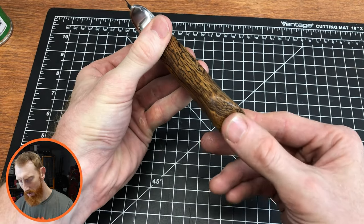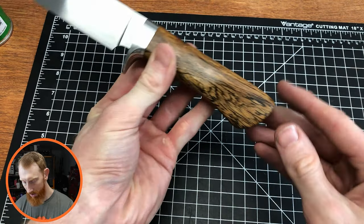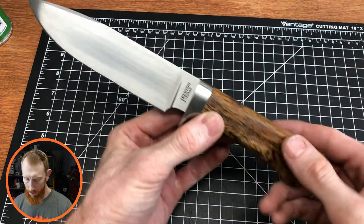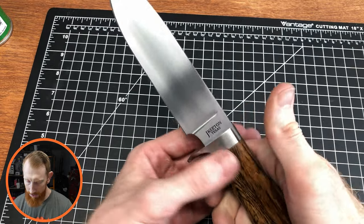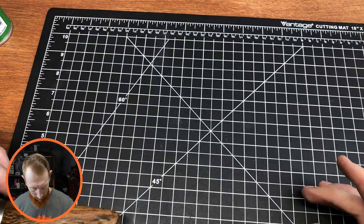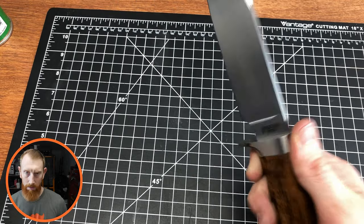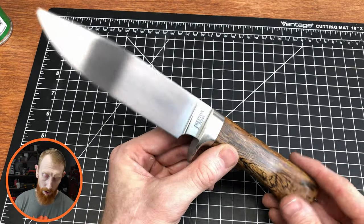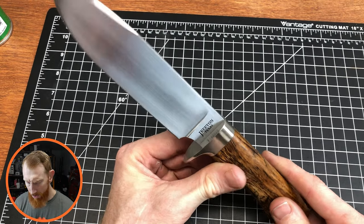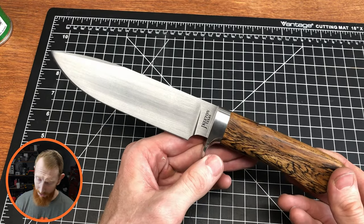The finial on the back centers up really nicely — it's a little higher than the centerline of the knife, which is good. It's nice and flush with no gapping, so I really like how that turned out. The overall blade size is pretty good — it has about a six-and-a-half-inch blade and around a five-inch handle, which gives a good feel in the hand. The guard fits pretty well, though I may see a slight shadow here and there that I think I could fix in the future.